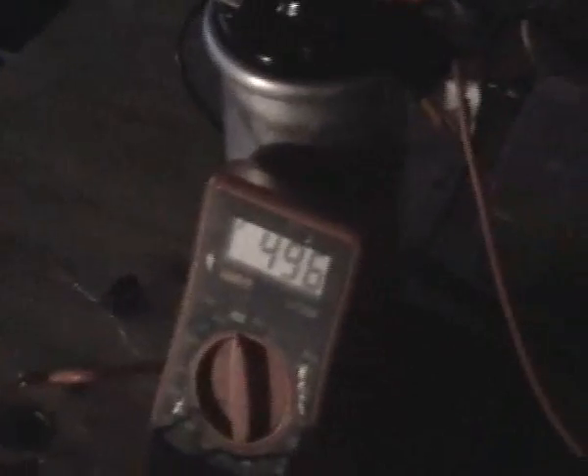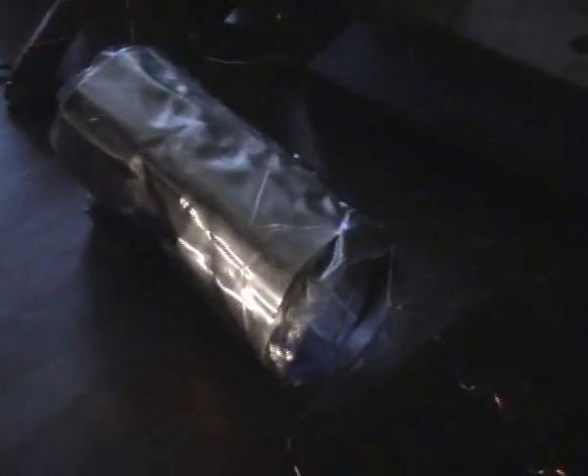We've got that light going on. It appears that we get higher voltage with insulation on the cylinders. It looks like we're getting a mini plasma effect on the cylinders.